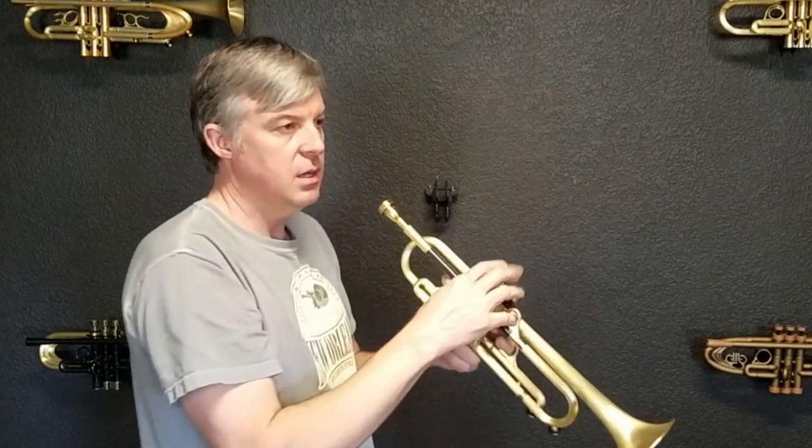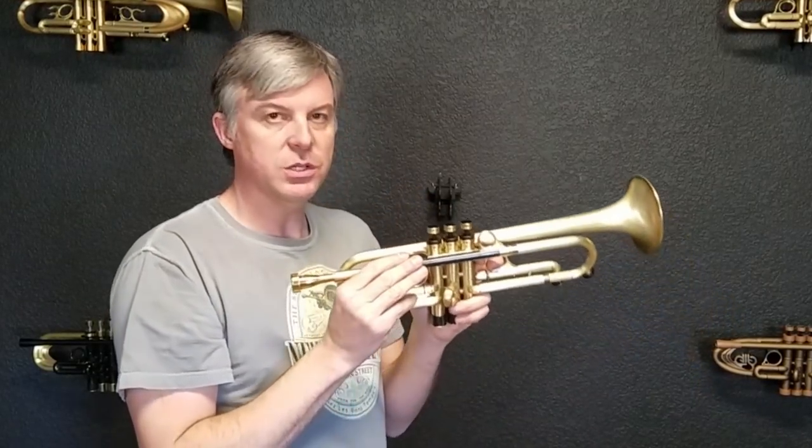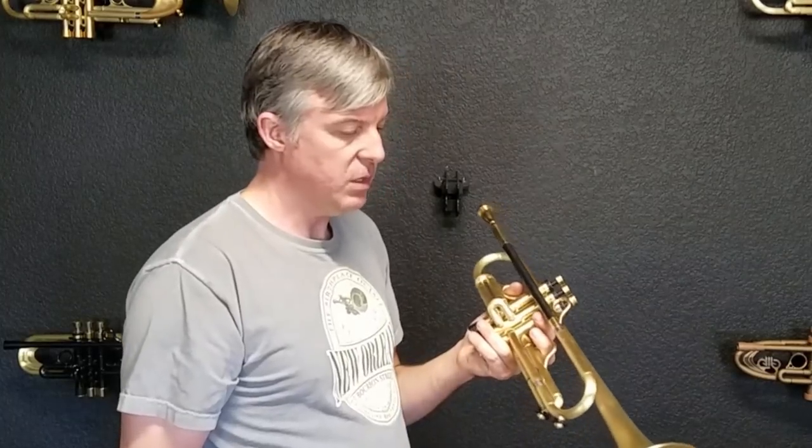So now let's play it. We're playing on the HT-6 Prototype 1, which is one of our first horns using carbon fiber. This one has a carbon fiber lead pipe, bottom caps, top caps, stems, and different frames. It's an all-around nice, plain horn that's not very heavy.